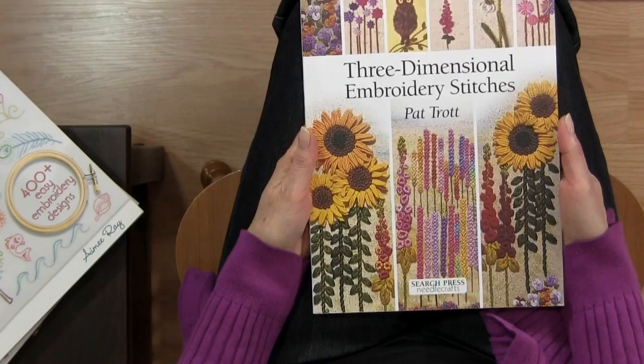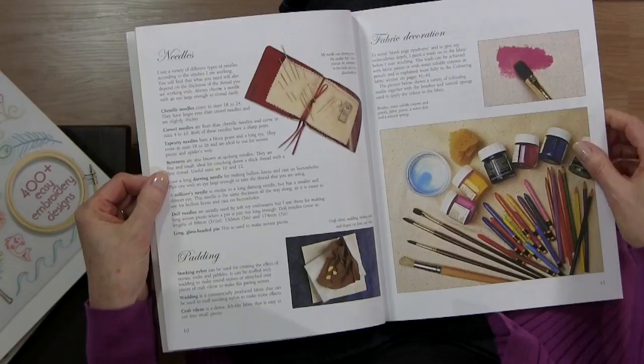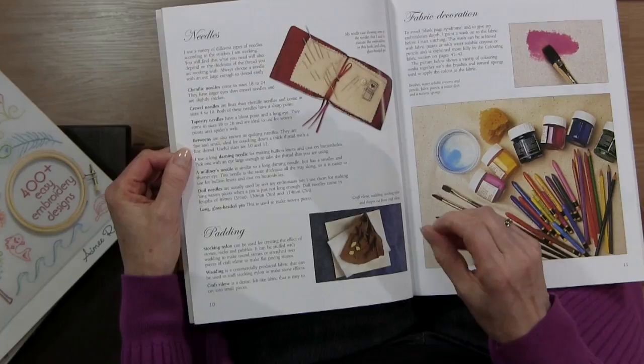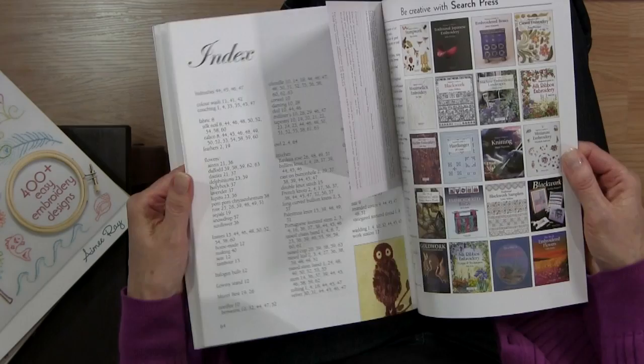Another one I have that I think is very interesting is Three Dimensional Embroidery Stitches by Pat Trott. It's an older book, but what I like about it is that the stitches are, as she says in the title, three-dimensional. She has great ideas for making things like rocks — she does a lot of landscapes. You actually take nylon stockings and pad them with little bits of batting to make little rocks and then put them together in her pieces. It's really effective, and the stitches she uses are three-dimensional as well.